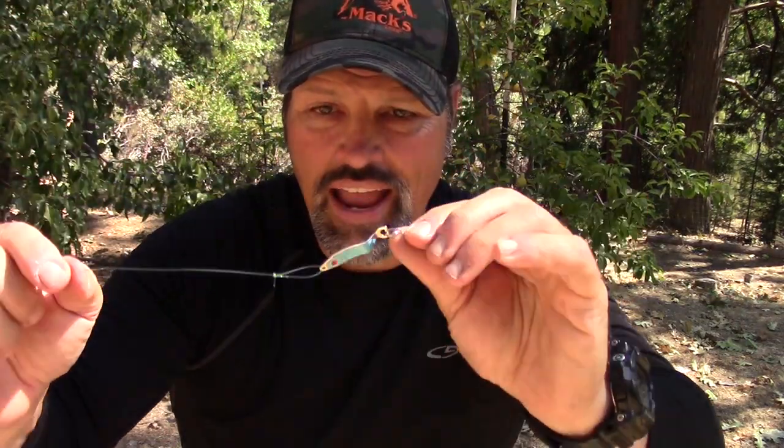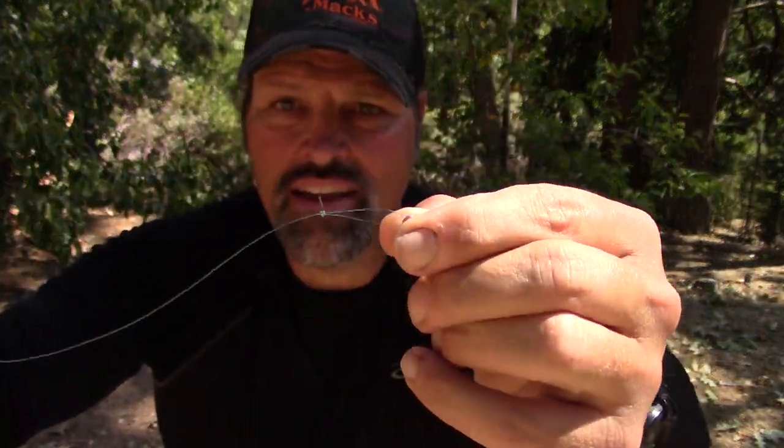That is the perfection loop knot. Whether you're tying on live bait hooks in San Francisco Bay, spoons to troll in the lake, or anything you want to have absolute freedom of movement — the perfection loop knot gets the job done. It's a simple knot to tie, requires a little bit of practice, but after all my years of fishing San Francisco Bay I could pretty much tie that thing in my sleep.